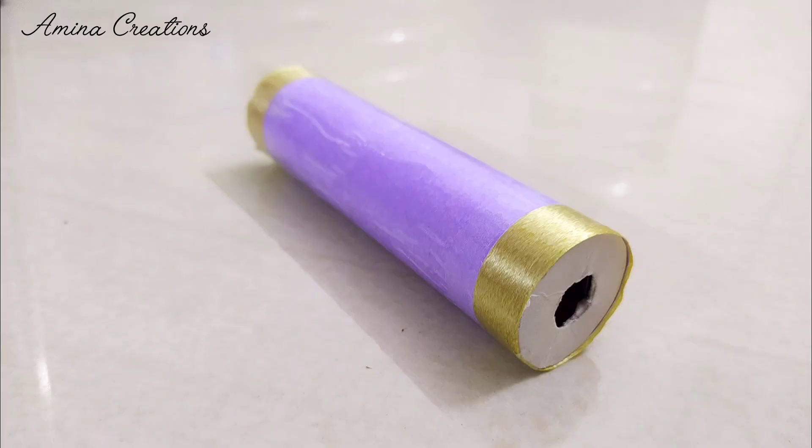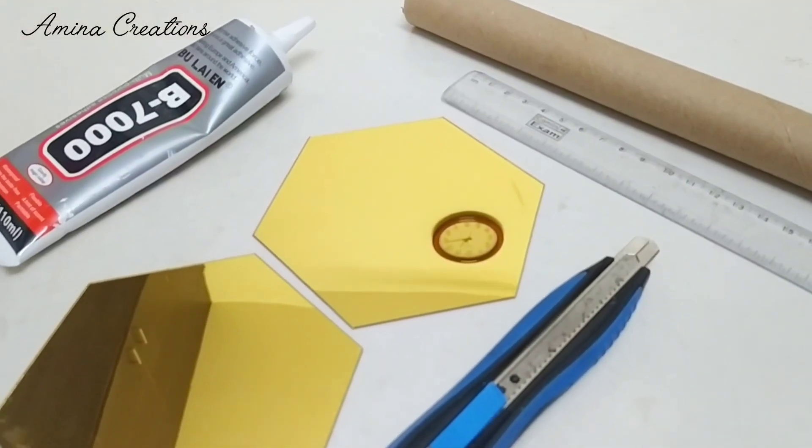Hi everyone, welcome back to my channel, hope you all are doing good. Today I'm going to show you how to make a kaleidoscope. I had bought these decorative mirrors to decorate my wall and two of them were left out, so I thought why not make a kaleidoscope using them.